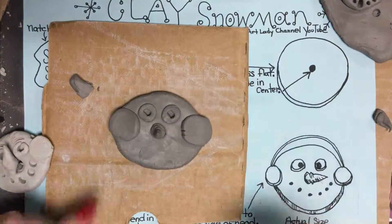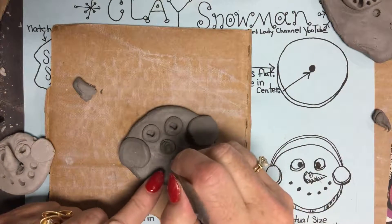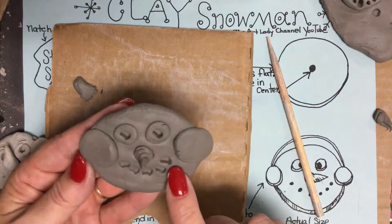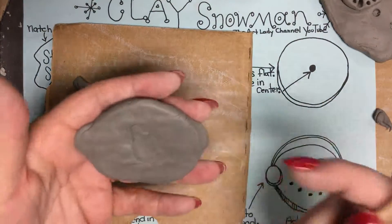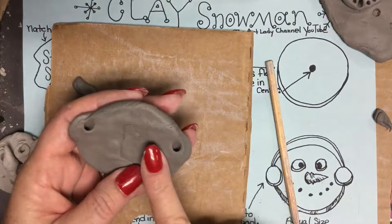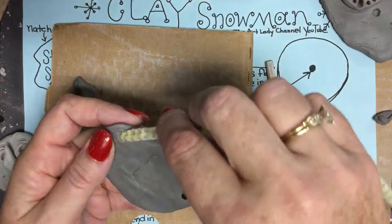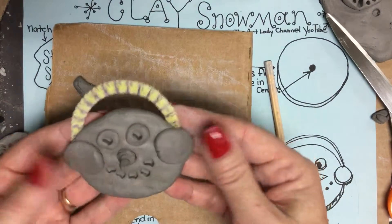The next step is to press in your little smiley — you can use the point or the end of the tool. This represents the coal rocks of his mouth, the little coal that kids use up north when they make their snowman. Then the teacher will press a small hole in the back, right near the earmuffs on each side, and give a little wiggle. After this is fired, this hole is for the pipe cleaner — we'll stick the pipe cleaner in and wrap it around to form the earmuff band.